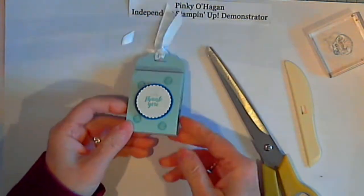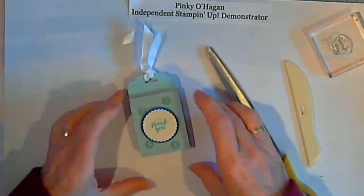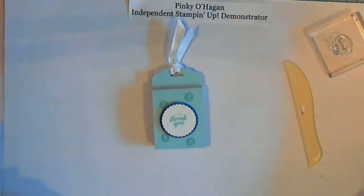A great wee tic-tac gift for your customers, for table displays, just for encouragement, a thank you, or whatever you fancy giving it for. Thanks for dropping by — see you soon, bye!